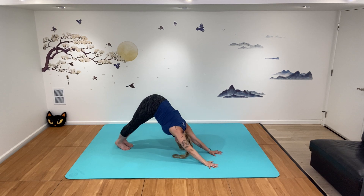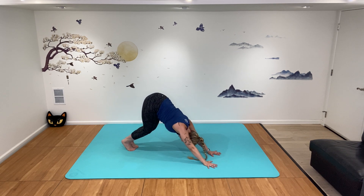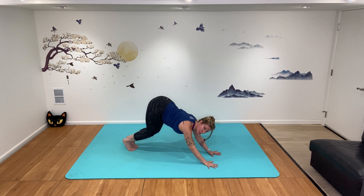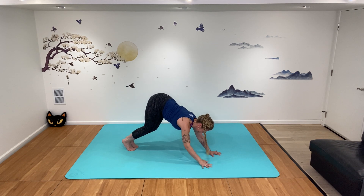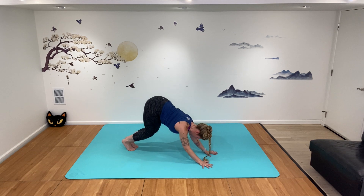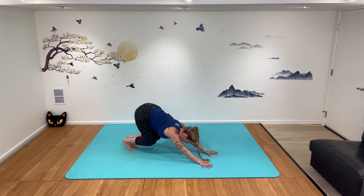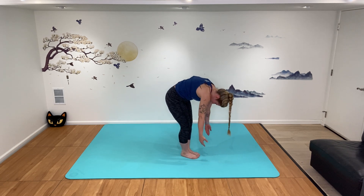Press back to downward dog. From downward dog, bend your knees, look between your hands, and bend your elbows towards the floor — this is called puppy pose. It's very bouncy — keep squeezing those elbows round in towards each other, like they're trying to go to your belly button. Exhale as you press back, hop it forward, and roll it up.